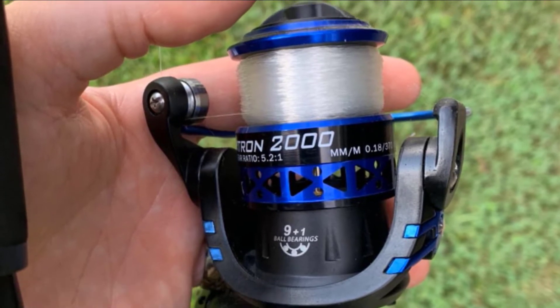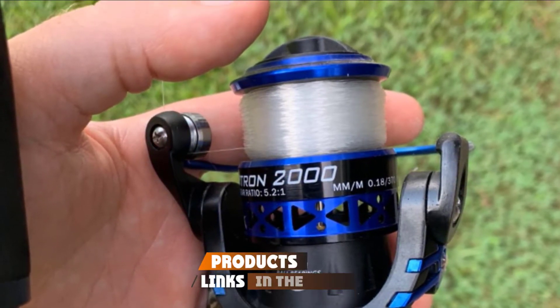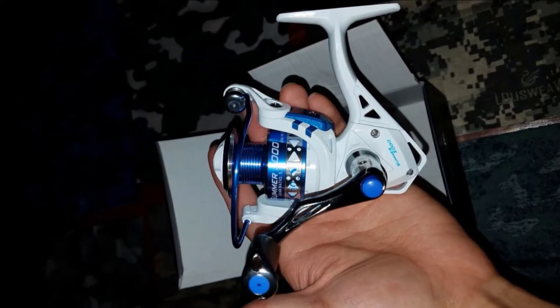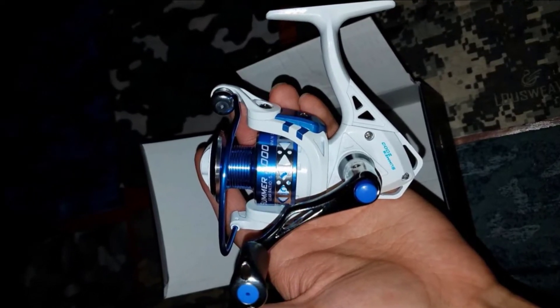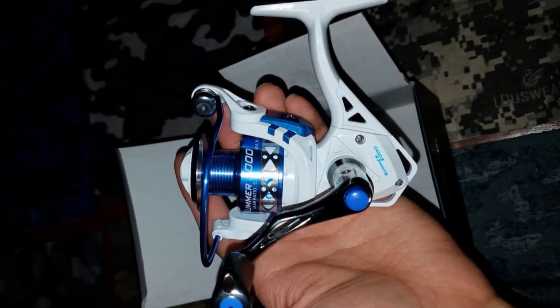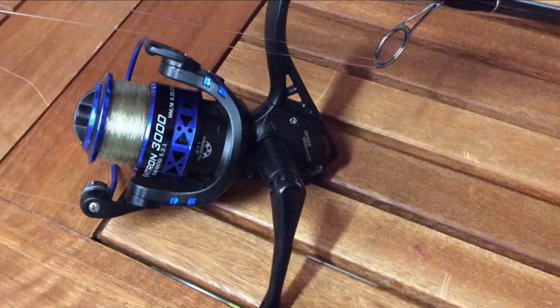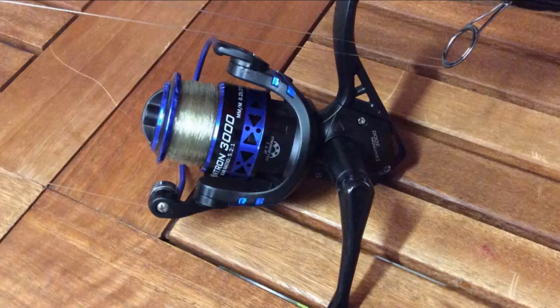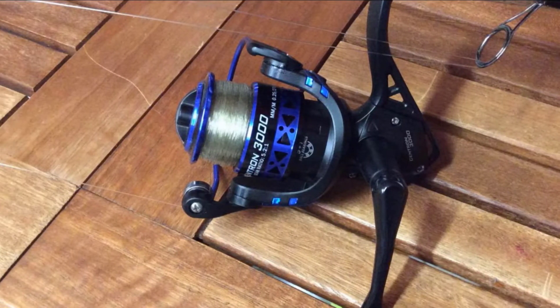If you're on a really tight budget, the KastKing Summer and Centron spinning reels cost way less than $50, but have the quality, smoothness, solid feel, and sleek finishing of much more expensive reels, making them outstanding values. They have premium quality builds featuring compact graphite frames, hardened shaft, mesh drive, and precision machine pinion gears.